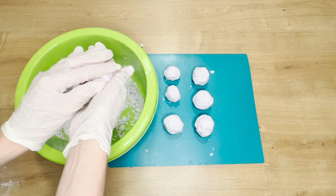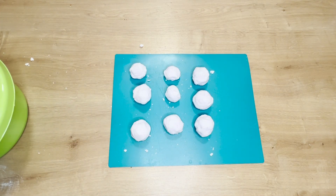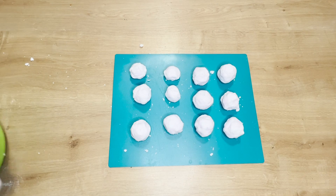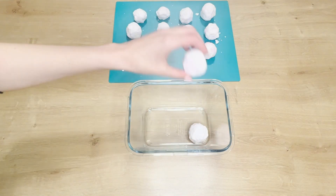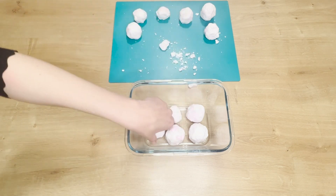Then, place the balls on a plastic board and let them dry overnight. The next day, gently transfer them into a container. This way, you can store them for a few weeks.